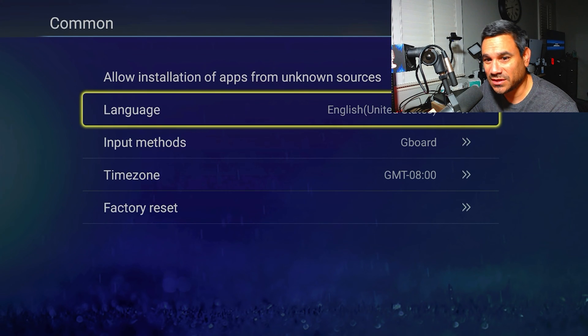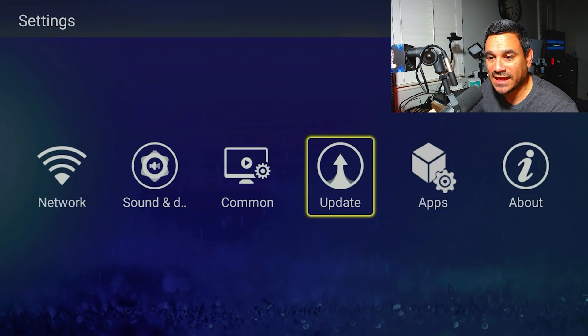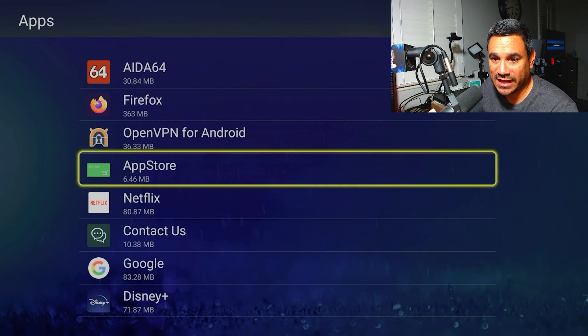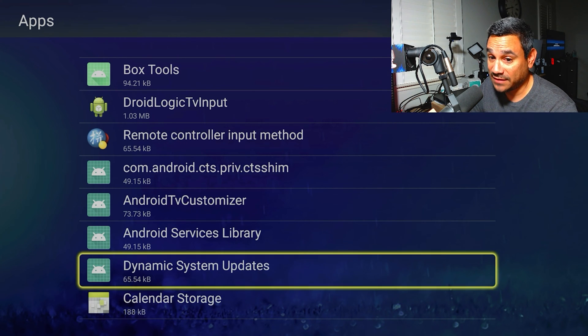You've got some common stuff here: language, keyboard, time, factory reset, and updates — we already went through that. Then all your apps are here, whether you need to download or remove them.